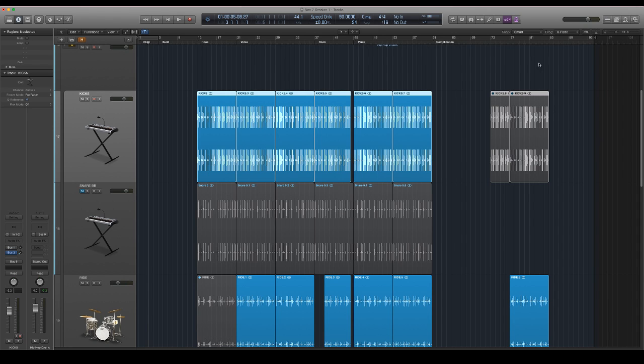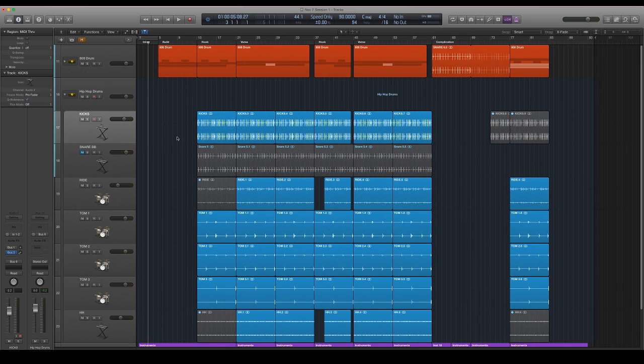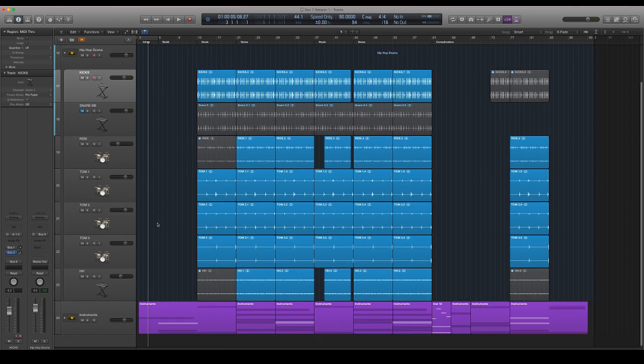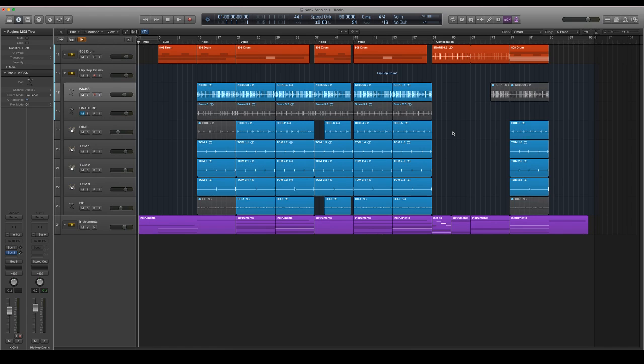I'm using samples too, so there's no reason to be judgmental. What we're going to be doing today is I'm just going to go through a little bit of EQ, a little bit of compression, and I'm going to clean up this track. It's a quick little track I made. I'll go ahead and play it for you and then we'll get started.